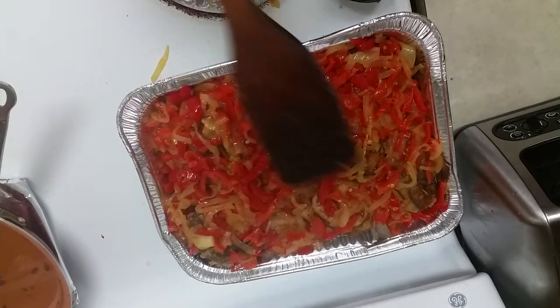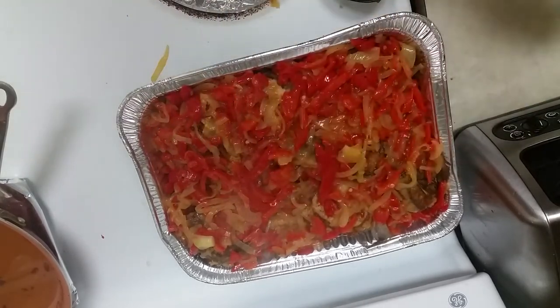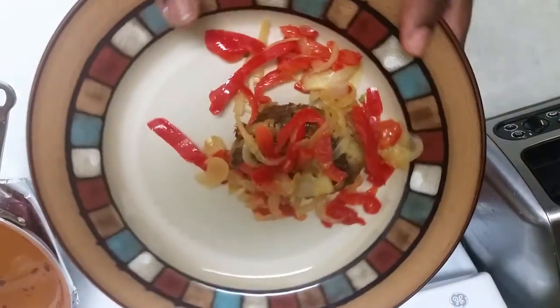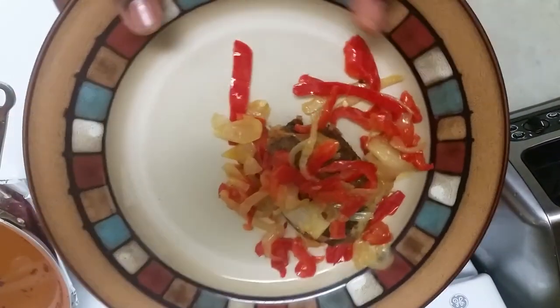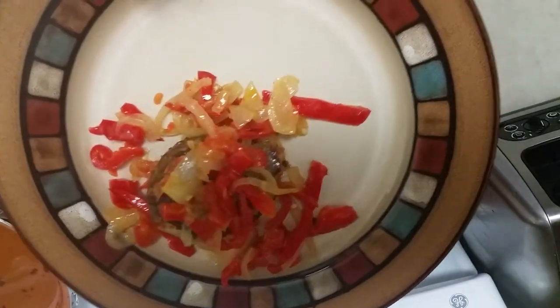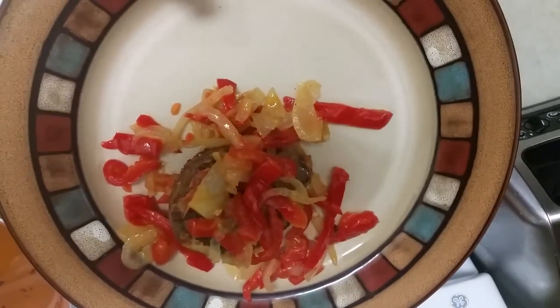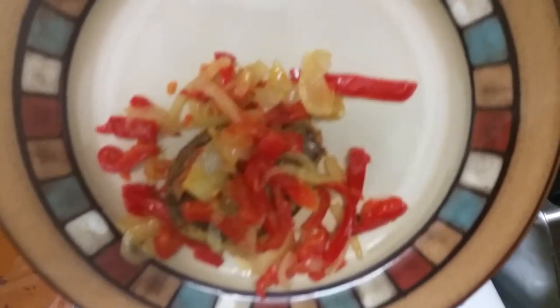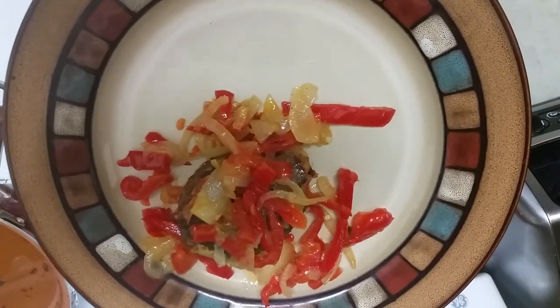It's good to go! Here it is served — looking like that. Looks good! Please like the video. Thank you once again for watching. Have a nice evening, bye bye!